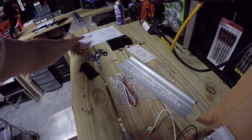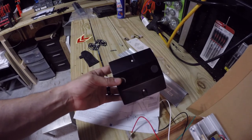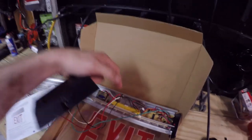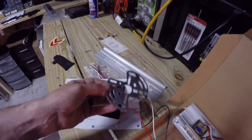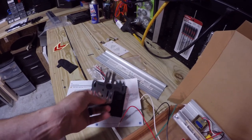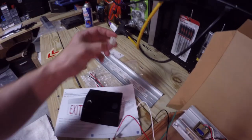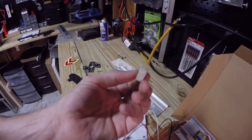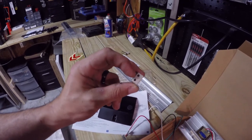If you direct your attention over here, we have the instructions. This is the mounting plate. What's cool about it is that you can hang this sign from the top, from the back, or from the side. This plate you mount to the wall and then the mount bracket mounts to that. You have some hardware and screws. I'm not sure what these are — they look like electrical pass-throughs, but the instructions don't mention them in the kit.